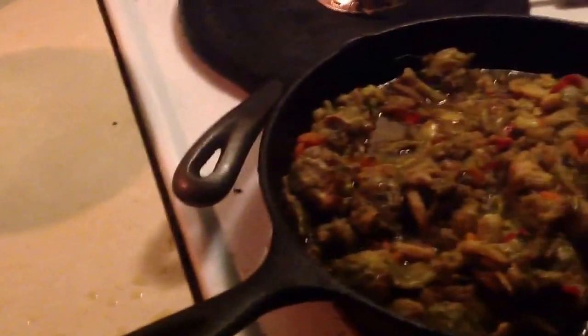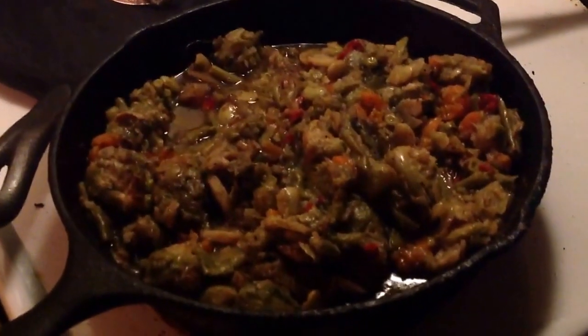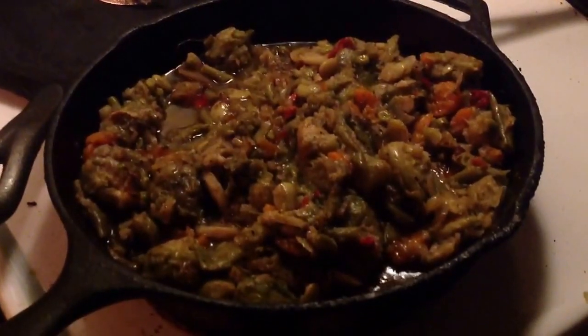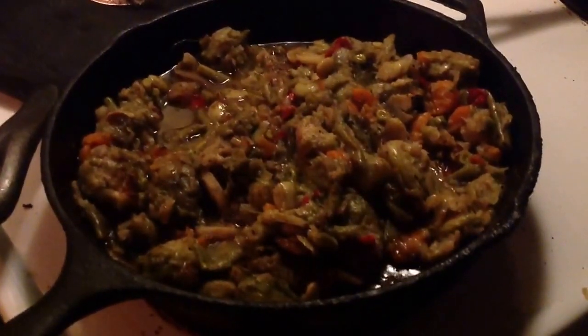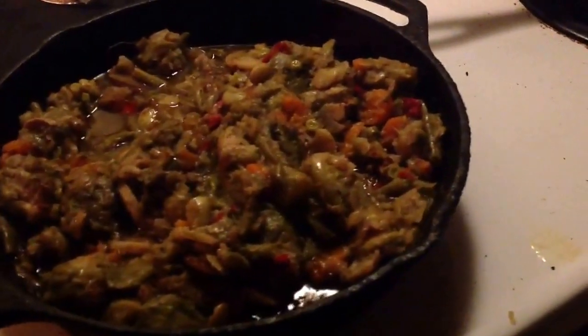Just before I dish them up — this bowl right there — I'm going to add these sunflower seeds, maybe about a heaping tablespoon full, maybe not even quite that much. Sunflower seeds, in small amounts, give a really good nutty, crunchy addition to vegetable dishes like this. But you have to make sure to add them at the very last minute so that they don't get mushy from the water in the veggies.